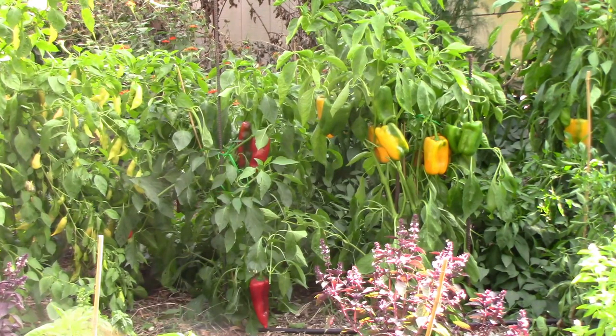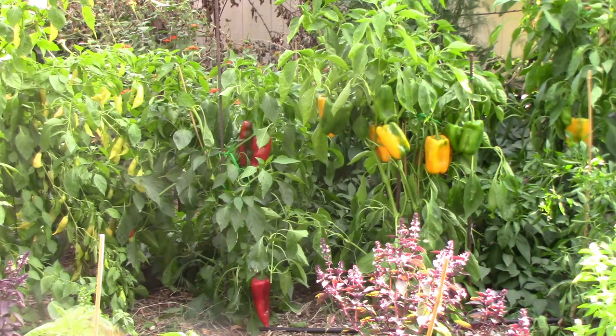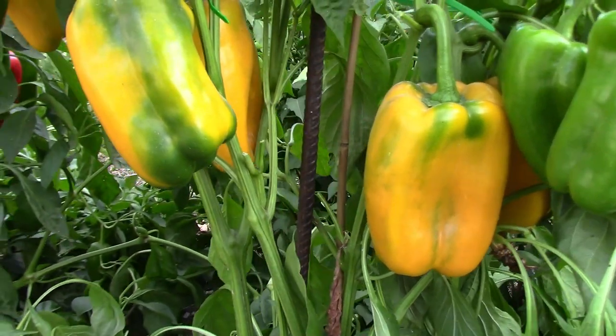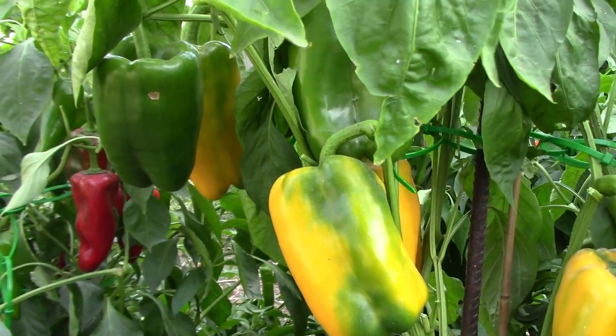I wanted to let as many of these ripen as I could, so at the end of the season I had a lot of peppers still on the plants, both partially ripe and green. So our final harvest was a really big one, as you'll soon see.